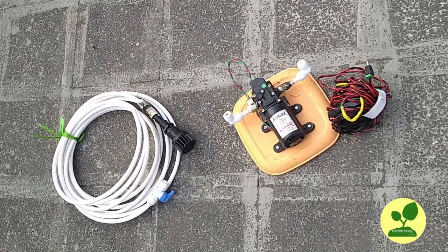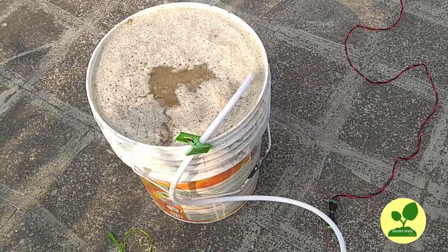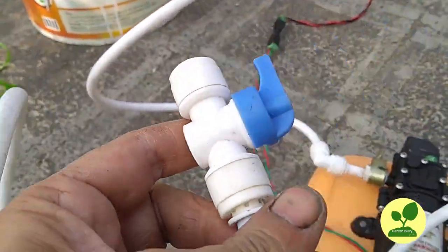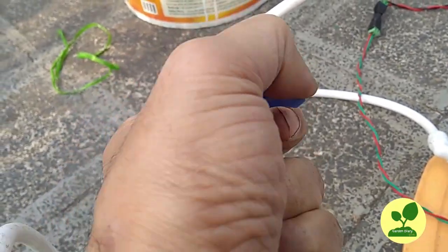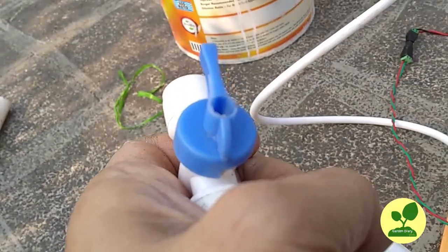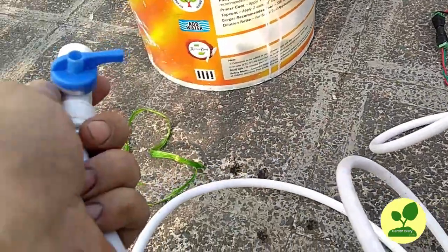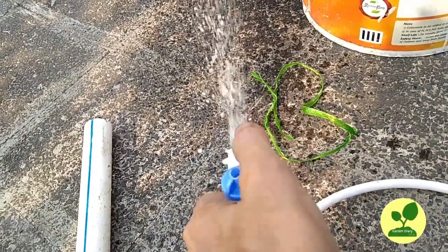I have many plants on my terrace, so I will use this gadget to irrigate them. This is the inlet pipe, and this is the pump I have made — it is available online. It runs on 12 volts and can run on battery; in this case, I am running it on an adapter. There is a tap by which you can control the flow. Whenever you open the tap the motor starts, and when you close the tap the motor automatically stops — I will show you that. I am opening the tap — the motor is running. I am closing it — the motor has stopped.